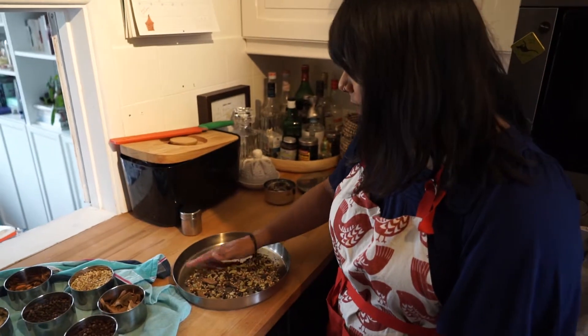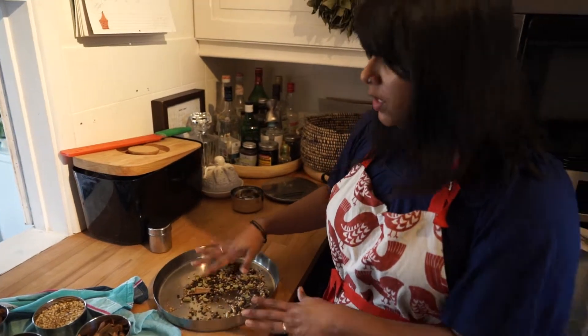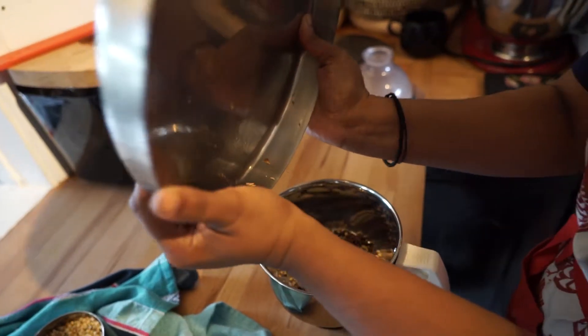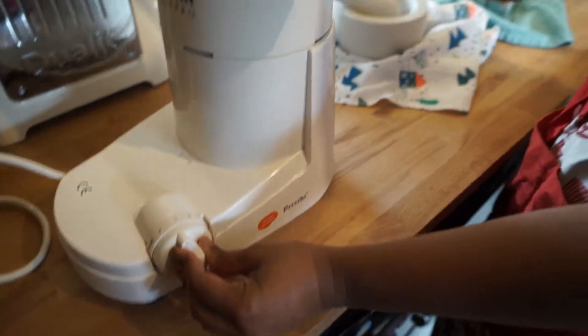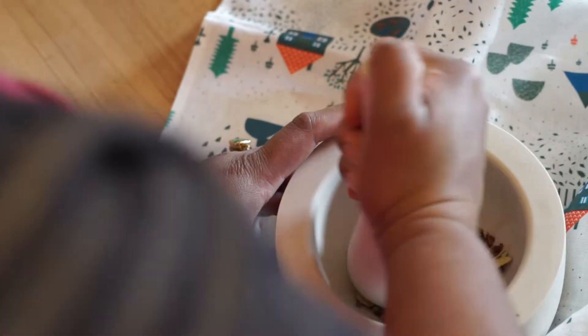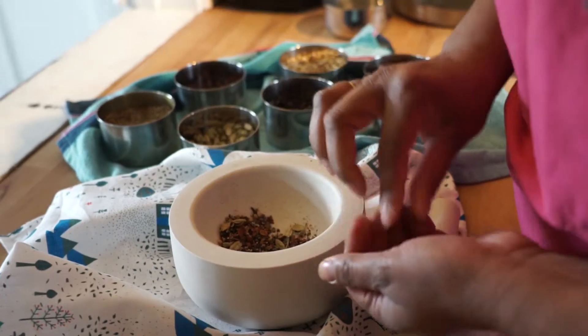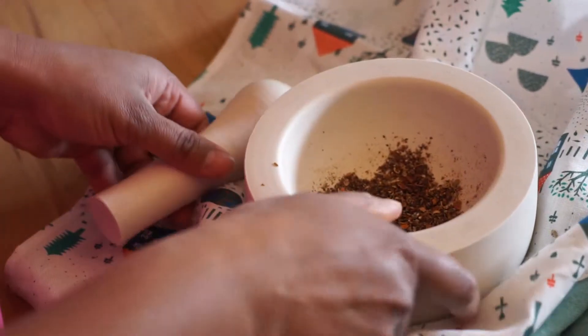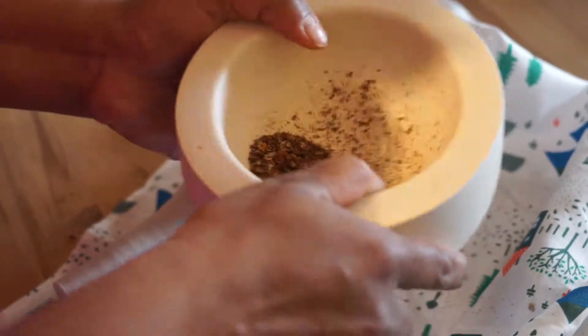The spices have now cooled down completely, meaning we can go on to grinding the spices. If you've got different settings, use the lowest setting. If you don't have a spice grinder, you do get more of a coarse spice mix, but it's great to mix it into some yoghurt and marinate some chicken — that works really well.